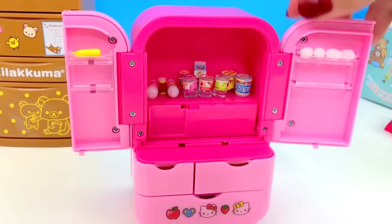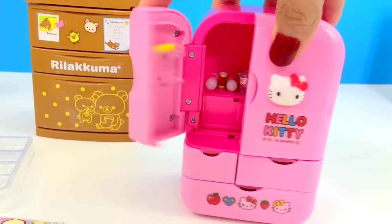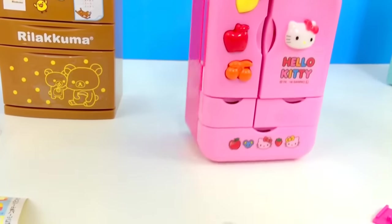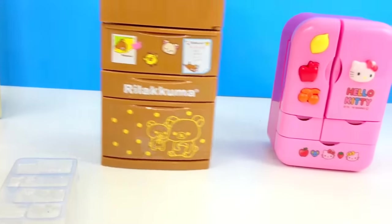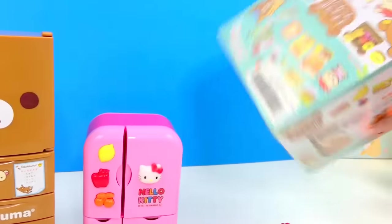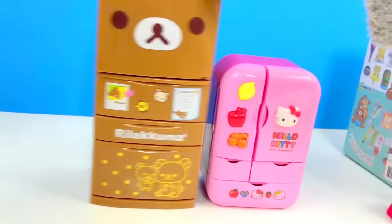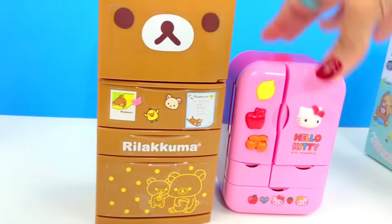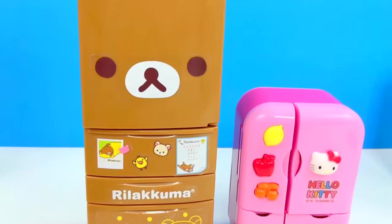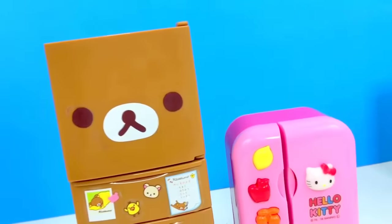There — that's about it. There are no fruits included in this refrigerator. Hello Kitty and Rilakkuma! The next video will be the Rilakkuma mini foods for our Rilakkuma refrigerator, so don't go away guys, stay tuned. Oh my gosh, thank you very much for watching — stay tuned for more videos, more toys and surprises, and don't forget to subscribe. Have a good one!